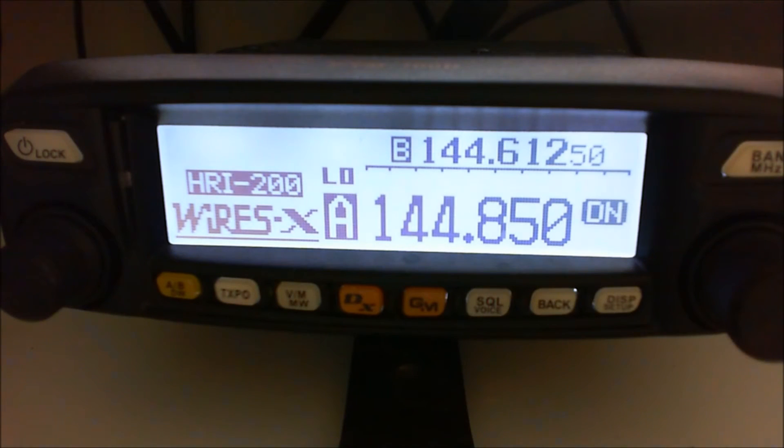I find it absolutely astounding. I'm looking at this American Link at the moment, and the volume's turned up so you will hear it when somebody keys up and speaks. We've got Japanese stations, stations from all over America, Canada, Australia, Europe — and everybody else is waiting for somebody else to speak. That's what's happening on two metres analogue. Come on guys, pick up the microphone. Somebody speak.